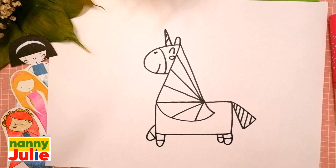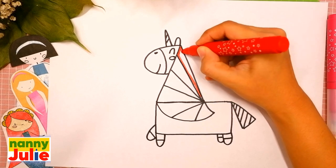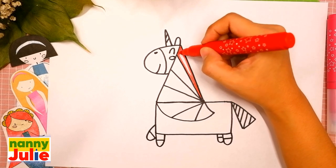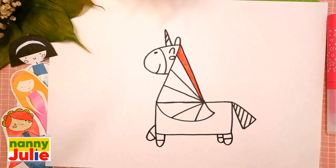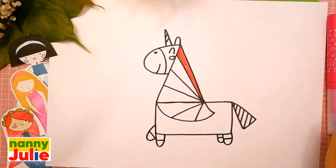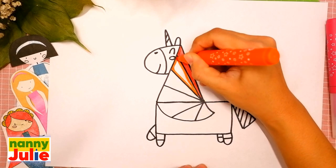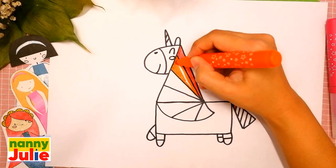Now let's color our unicorn together! You can choose any color you like. My unicorn will be white with a rainbow blue mane and tail. The first color in the rainbow is red — trace the first stripe and color inside on the mane and on the tail. The next color is orange — tracing and coloring inside.